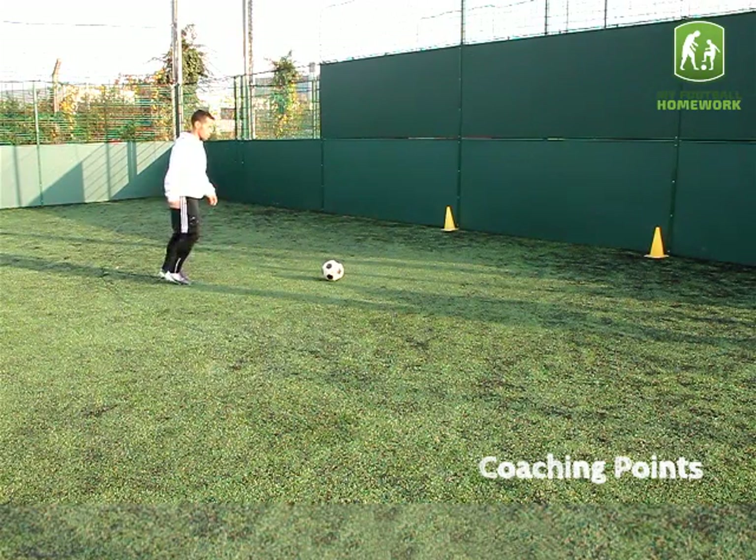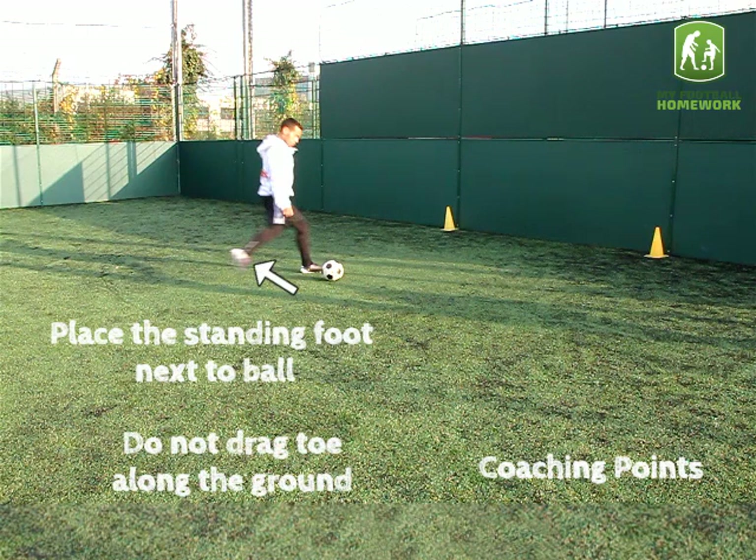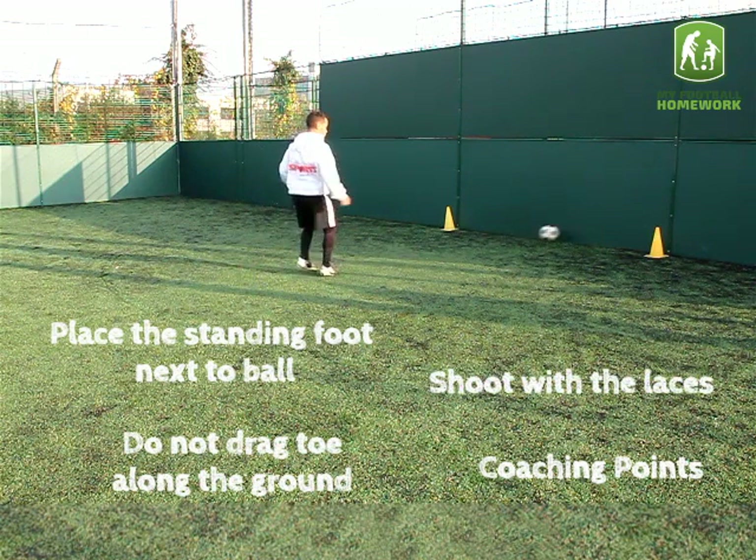Coaching points: Place the standing foot next to the ball. Do not drag the toe along the ground. Shoot with the laces.